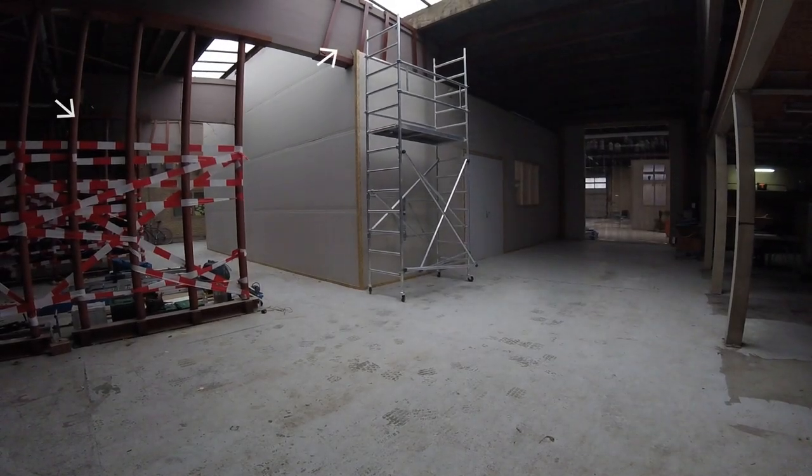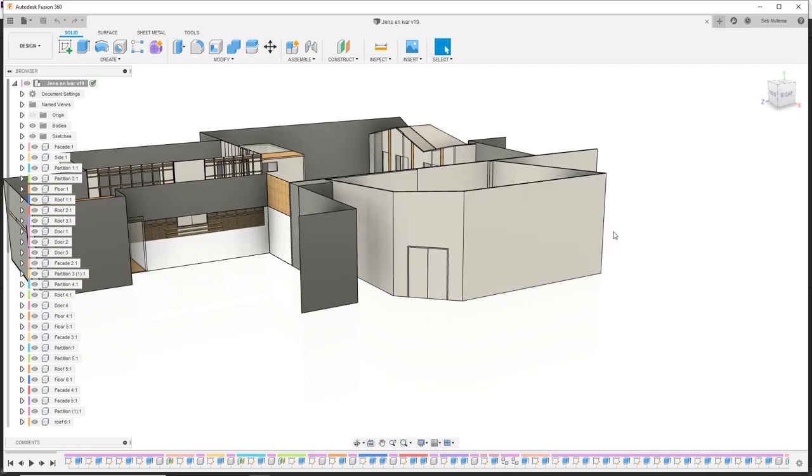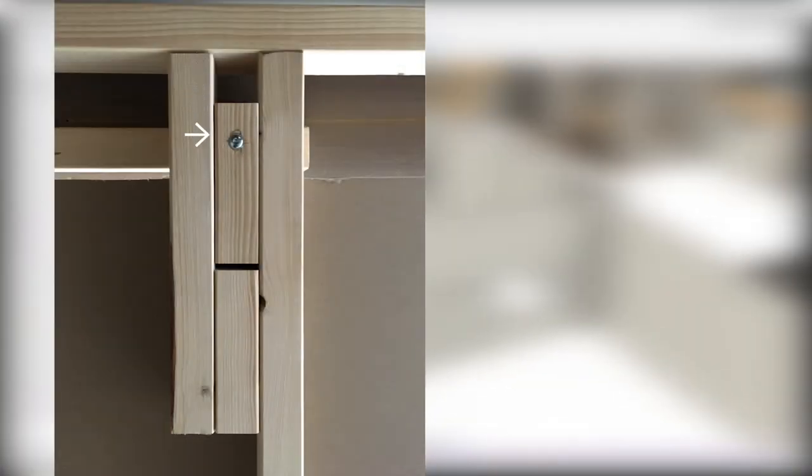The old glulam beams are in bad shape and they were reinforced with red steel. A colleague engineer requested to make the new partitions floating in the vertical direction. Here's a mounting point — the block in the middle is mounted to the glulam beam and the slot is made in the partition frame. On top, an OSB flange gets screwed on for horizontal fixation.